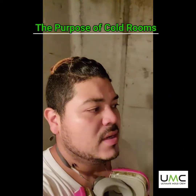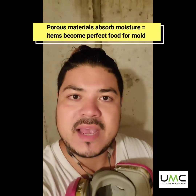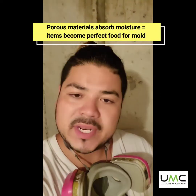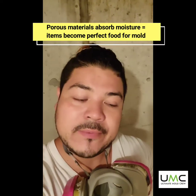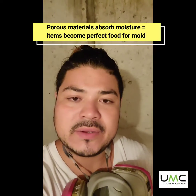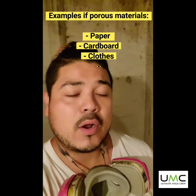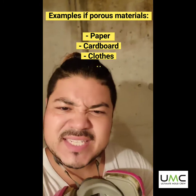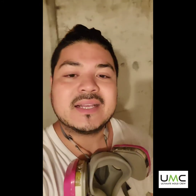These rooms are designed to store materials that are not porous — and when I mean porous, I mean like a sponge. If you put a sponge near water or in water, it absorbs it. Same thing with porous materials, they act like a sponge. Porous materials include paper, cardboard, cloth material — things like that. You don't want to store those within cold rooms unless they're inside plastic containers.